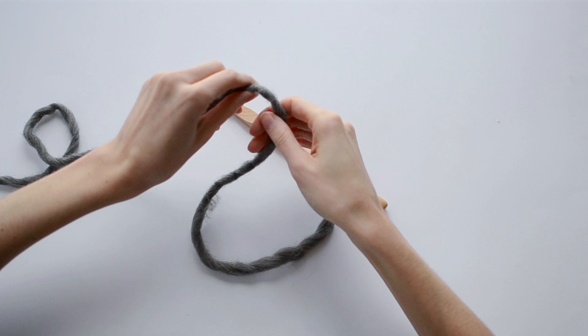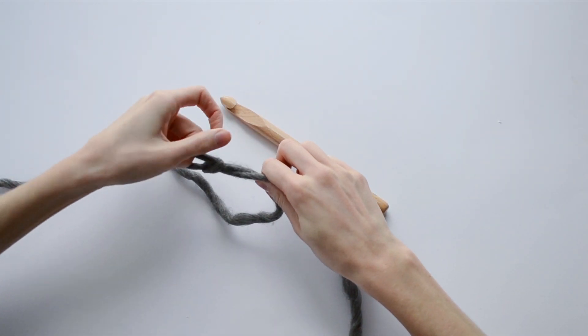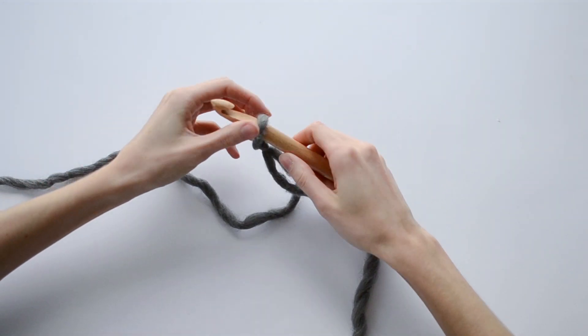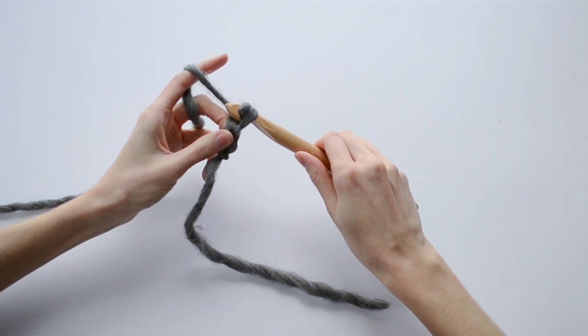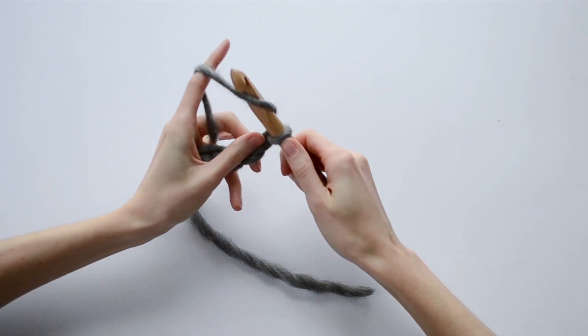The first step is to make a slipknot. Then we're going to chain 31 chains.